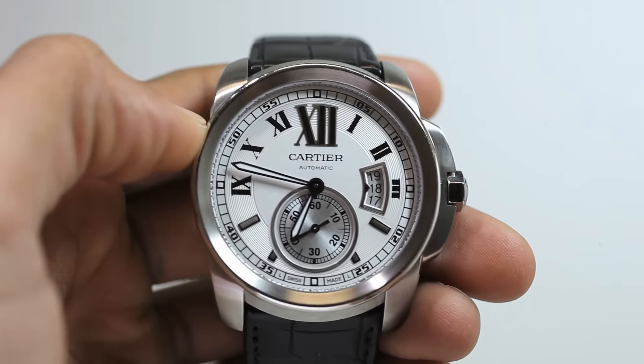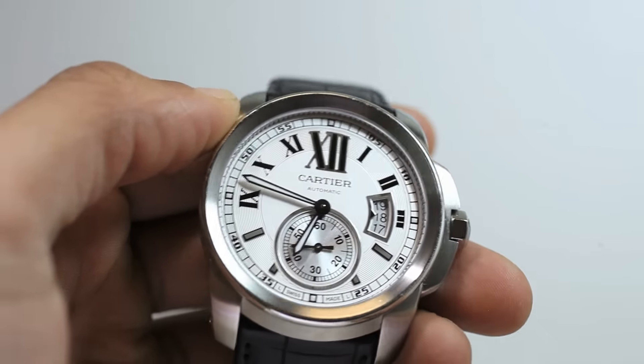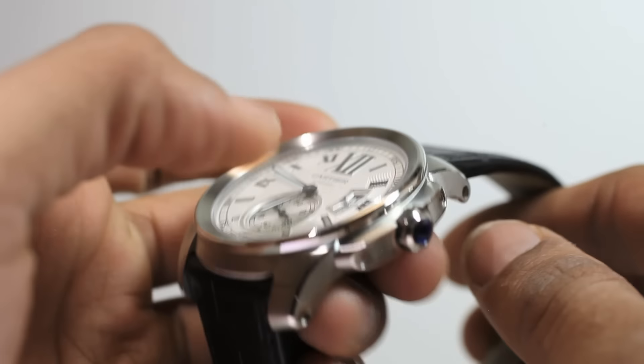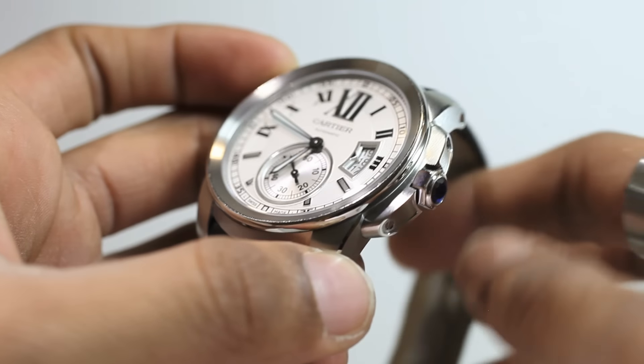Hello everyone and welcome back to another ChronoStore.com watch review. Today we have with us a Cartier Libre de Cartier automatic men's watch, which has a 42mm stainless steel case featuring a fixed satin brush concave bezel with a polished rim and hexagonal shaped blue spindle crown.